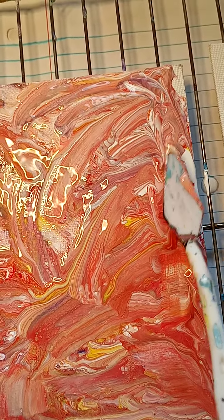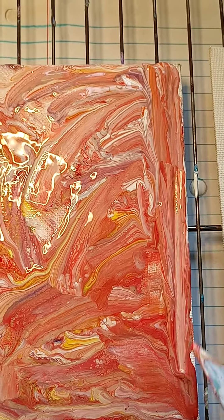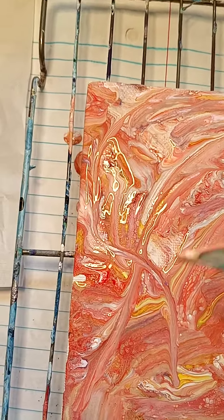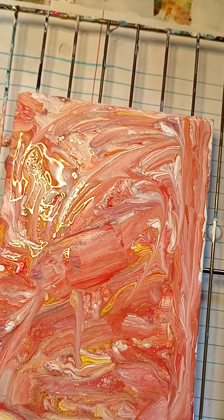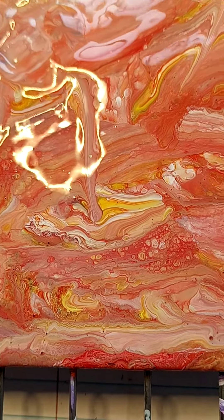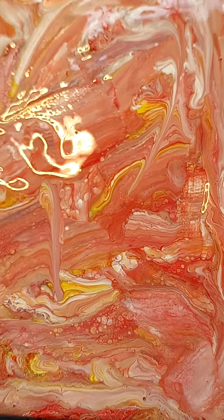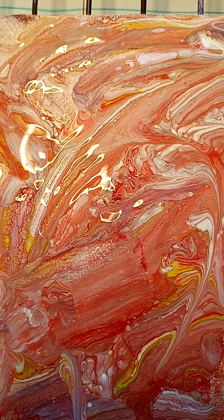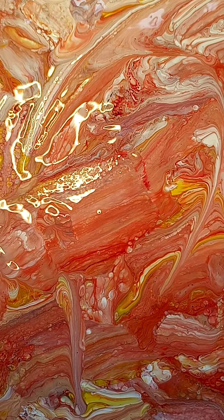Adding just a dab — look at that, isn't that cool? You want to make sure that you cover your canvas spots. Look at that — see all those different marbleizations? That's called cells, and I got that from just using dish soap in the paint.